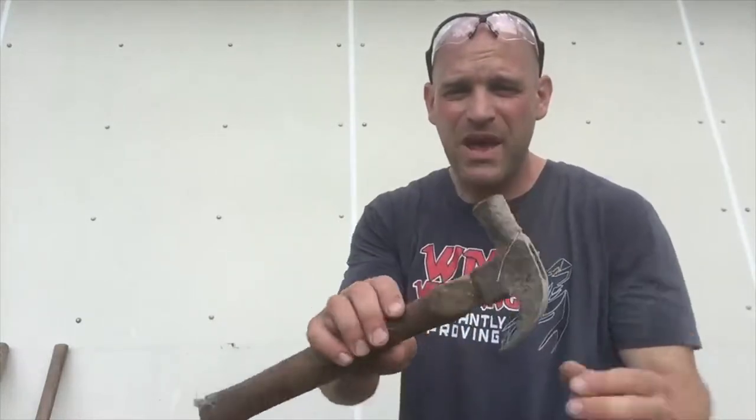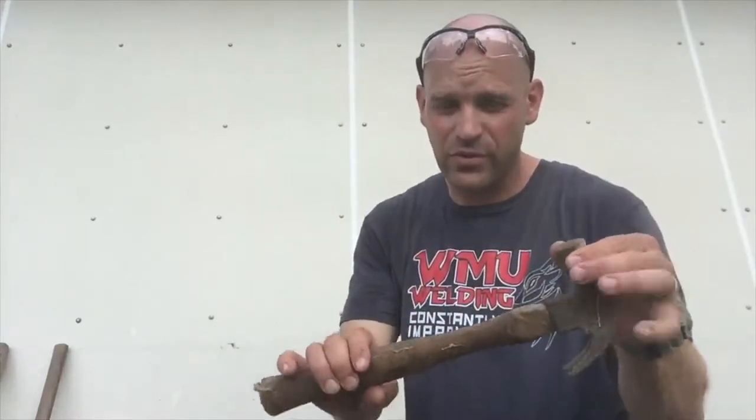Hey friends, today we're going to look at how to take an old rusty tool and make it good again — maybe not to its original form, but to something that can be used. The first thing we need to do is look at the tool and see if it can be repaired. The tool may be past the point of being in repairable shape.